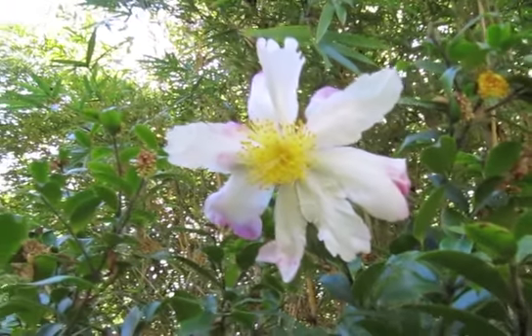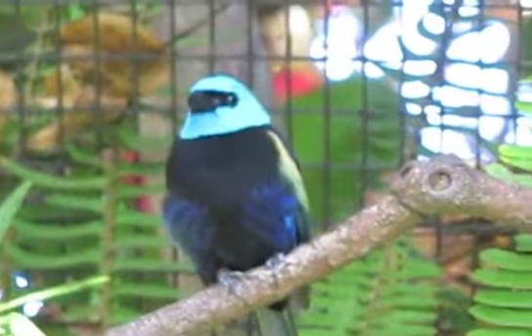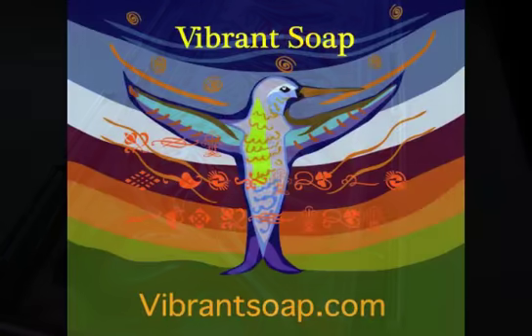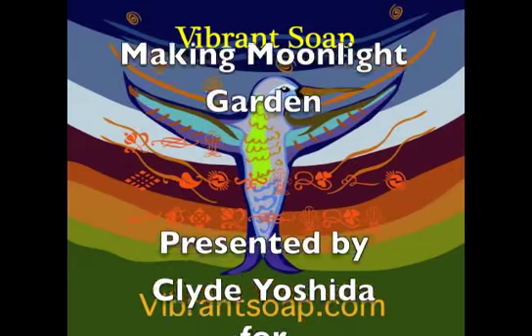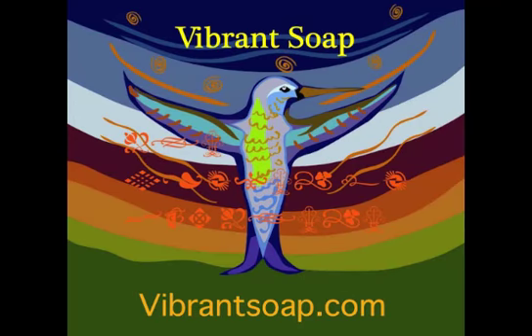I'll leave you with this white flower that I saw and this bird that I saw in my favorite areas of the zoo. And I will be back for the cutting video of this soap, which in large part was designed with these visuals that I shared with you today. So take care and I'll see you soon. Thank you.